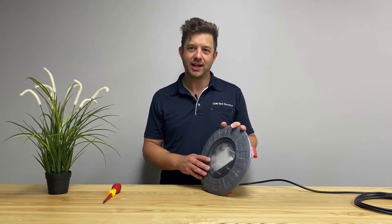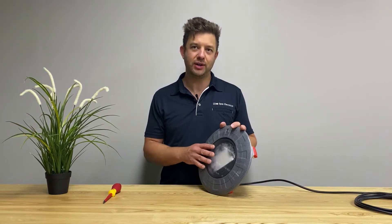Hi, I'm Adam from Spa Electrics, and today I'm going to show you how to replace your Retro R10 light.